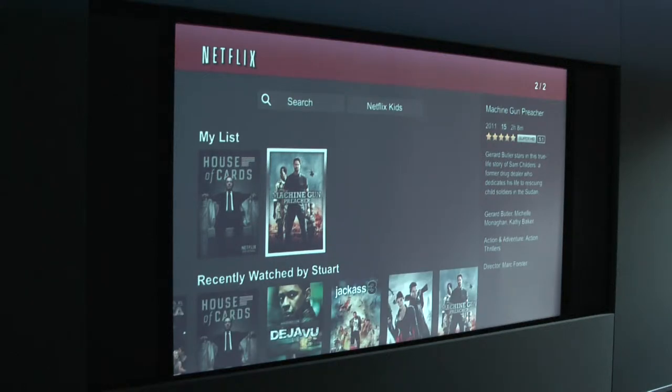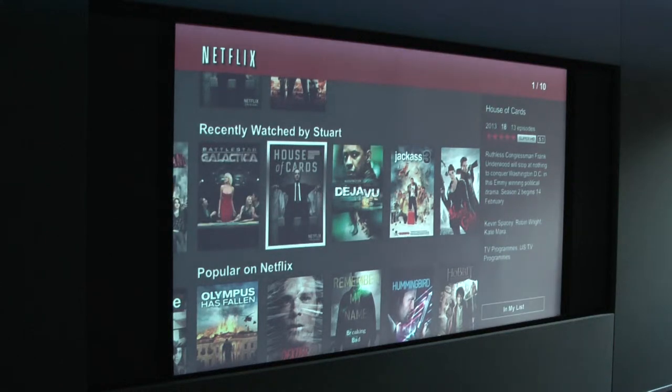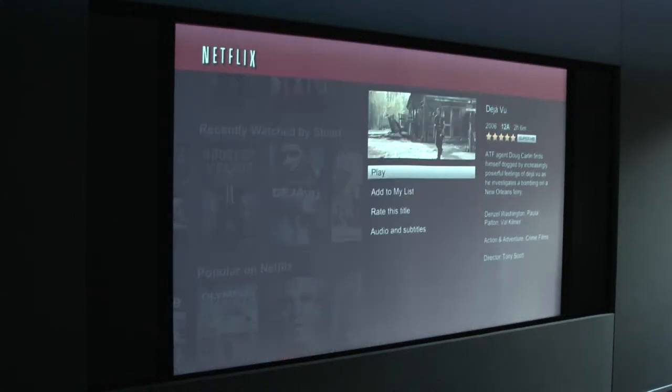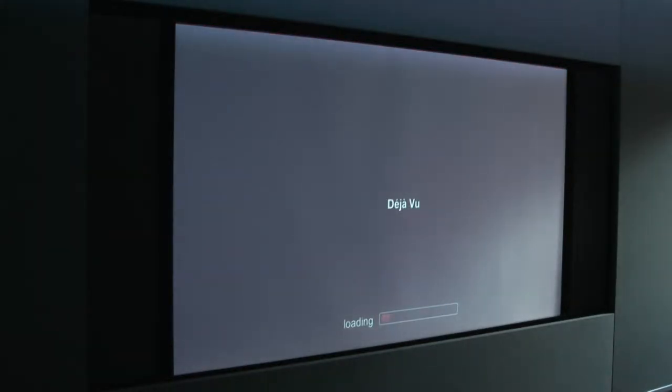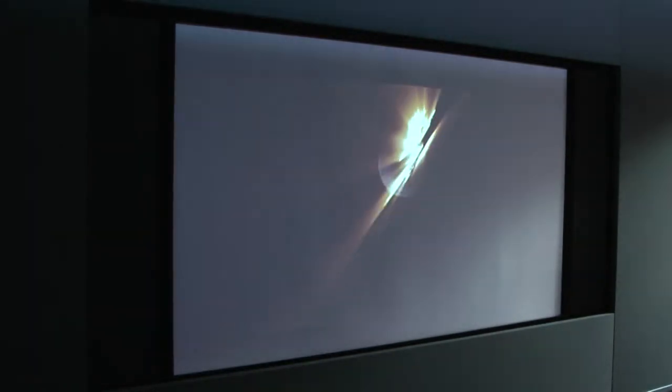We've recently watched Machine Gun Preacher, House of Cards, Deja Vu, and lots of other stuff. If we select, for example, Deja Vu, I'm just going to play that.